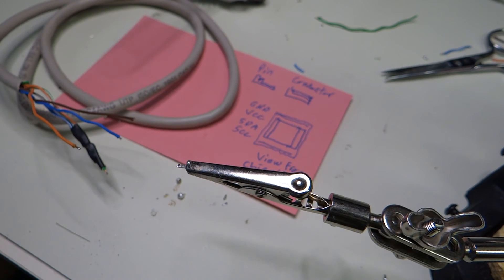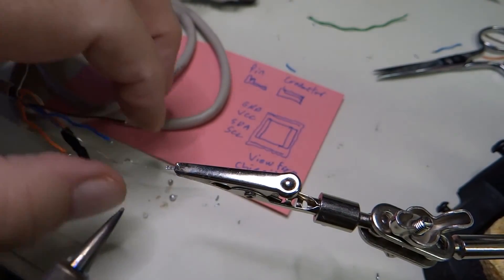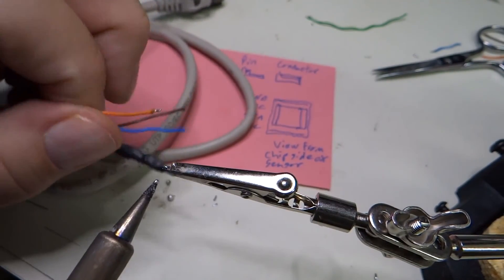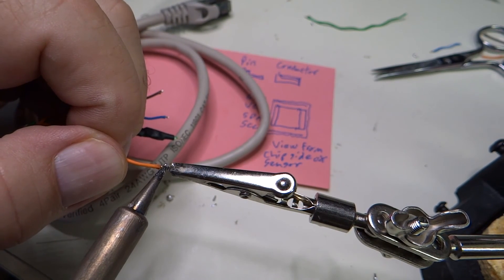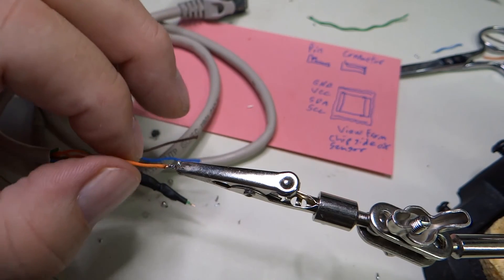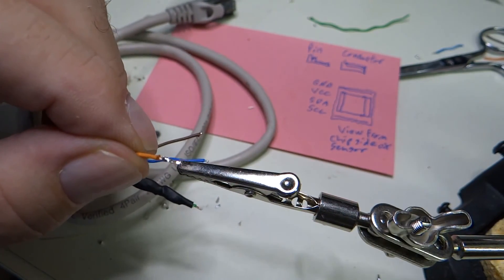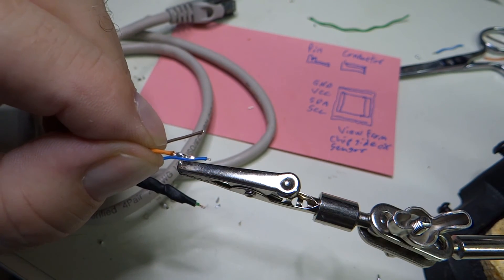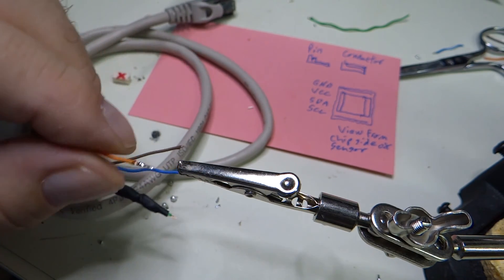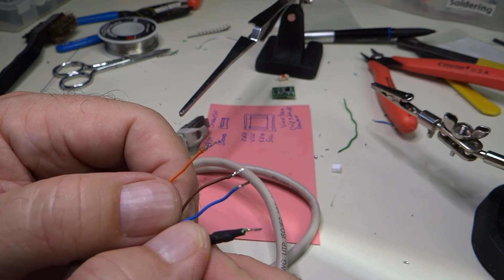The first thing we need to do is tin the end of this pin — get a little bit of solder on there so that when we tack on the wire it sticks. So we got it tinned, and we're going to just stick this wire on there. Now I have the wire soldered to the pin. Taking a close look at the end of the pin, we don't have any solder wicked up into the connector part. The pins are soldered on with no bulkiness to the solder and no solder wicking up into the contact area.